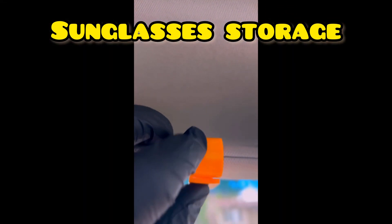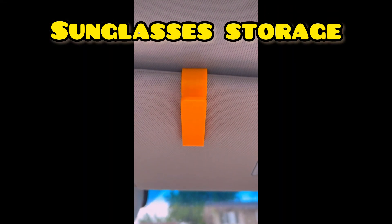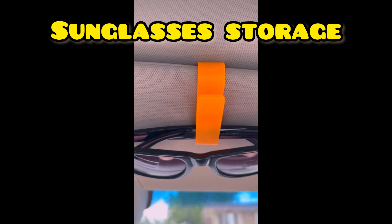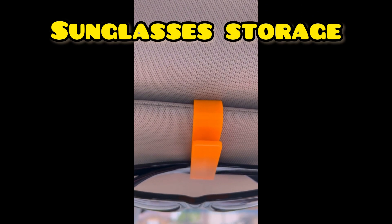Here it is in action — we've got it in the car right now. It clips right in, it's not loose, it fits snug and tight. The glasses fit right into it and they don't feel like they're gonna fall out. Super easy and awesome.